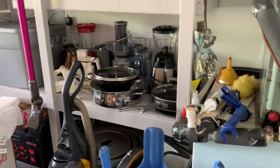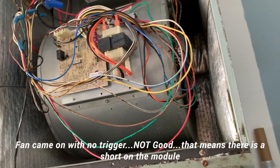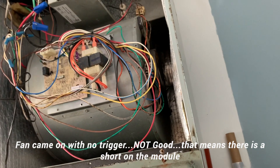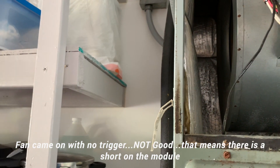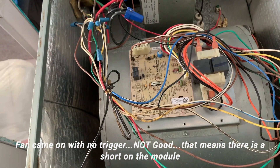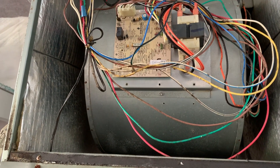I'm going to turn the unit on and see if the fan comes on since it does not have any trigger connected. I turned it on and the fan came on even without the trigger — that tells me something is not right. The fan should not have come on. That points me towards the motor module acting up with the constant run, because it should not have come on with the trigger wire removed. The circuit board is good — it's not sending a trigger — but the fan just kicks on right away regardless.